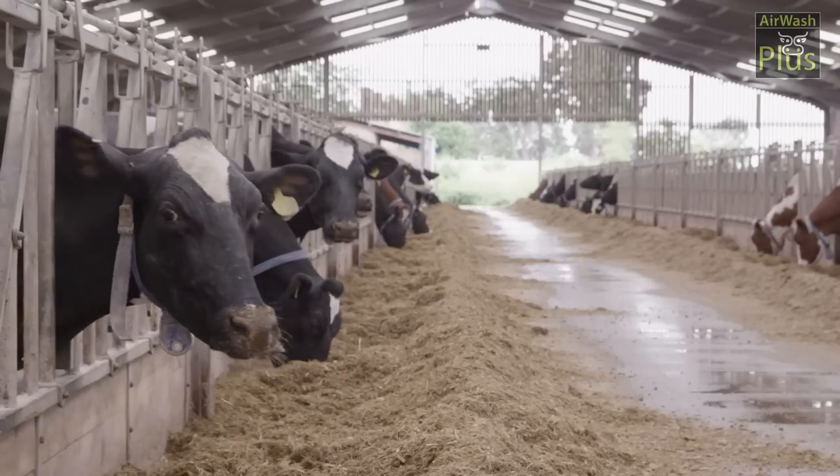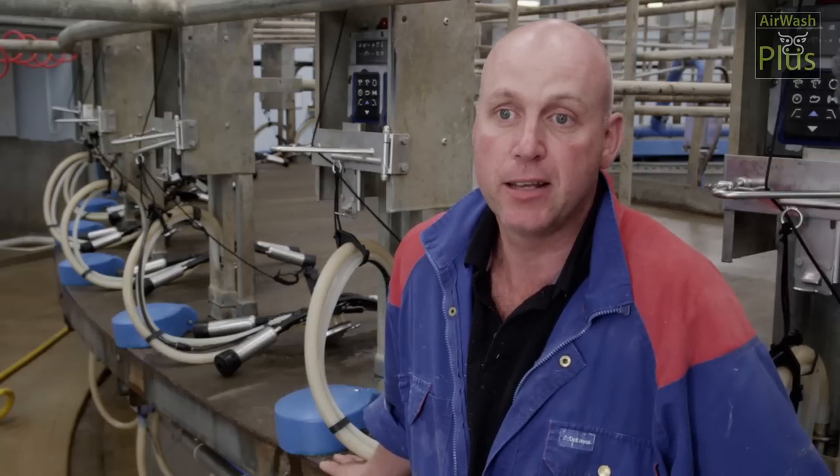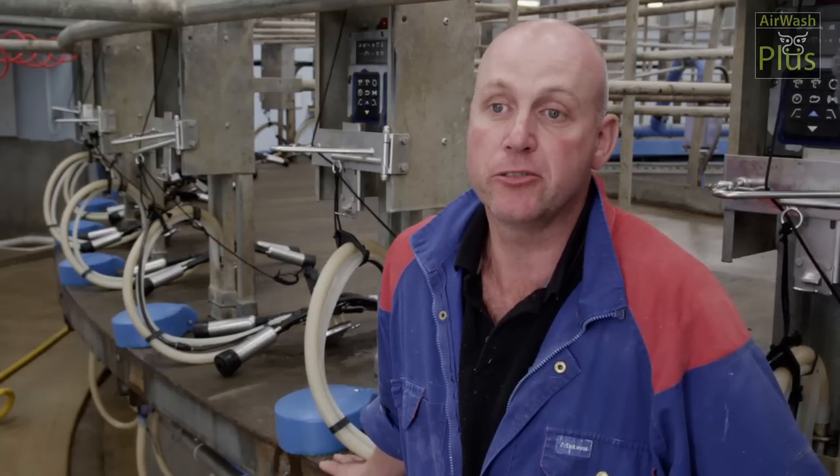Since we installed it, we also increased cow numbers. So we're probably milking more cows in the same amount of time we were without the system. Every cow is dipped correctly, so nothing's missed. It's a very consistent job.